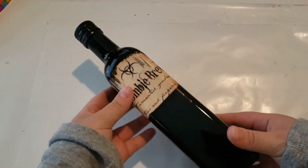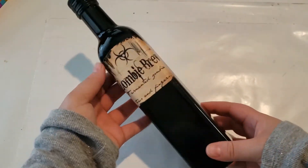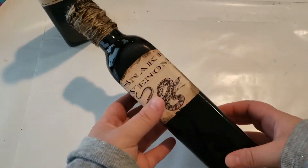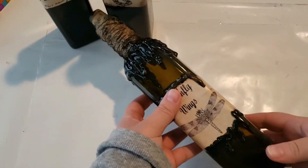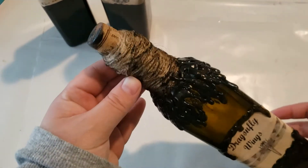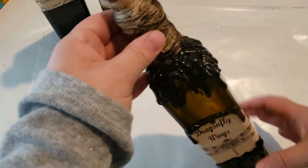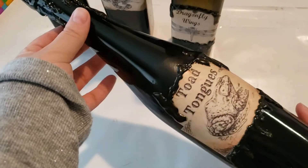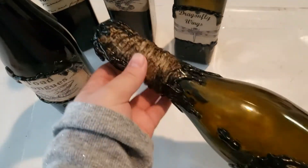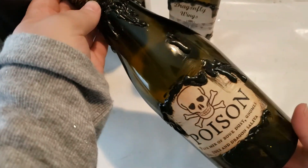Here is the first one which is labeled Zombie Brew Fermented Zombie Toes and Fingers. This bottle is my Snake Venom. Here is my Dragonfly Wings. This is my large bottle of Toad Tongues. And my last bottle of Poison — a fine mix of Bone Dust, Gnome Toes and Dragon Saliva.